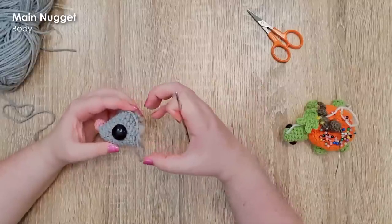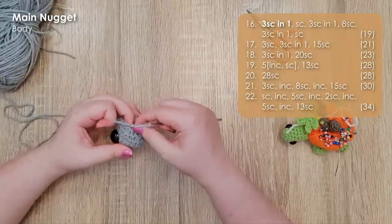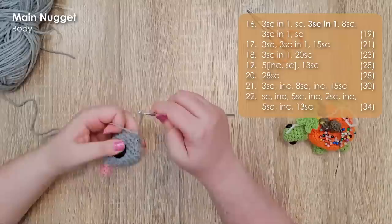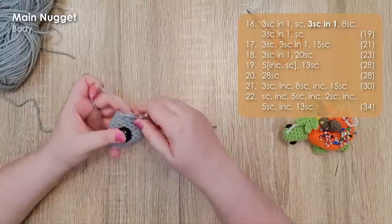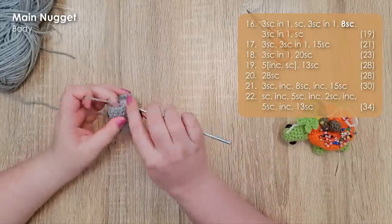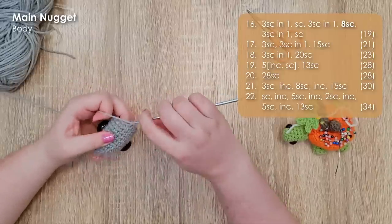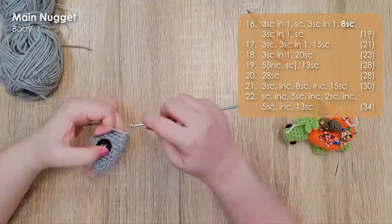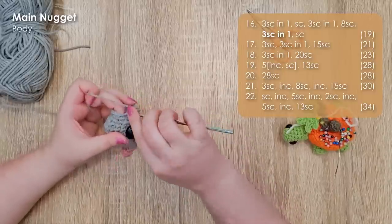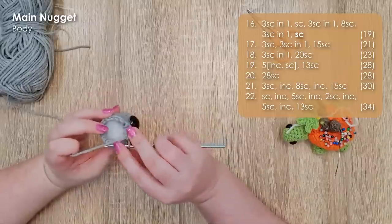We're now going to continue this piece and grow out a bulb for the body, starting in row 16. We work three single crochet into the same stitch, a single crochet, and then three single crochet into the same stitch again. This is going to look like it's off to one side of the head, and that is because it is — just bear with me. We're then going to work eight single crochet back around to the other side of the head, then three single crochet all into the same stitch again, and a single crochet to finish our row. It all evens out in the wash.